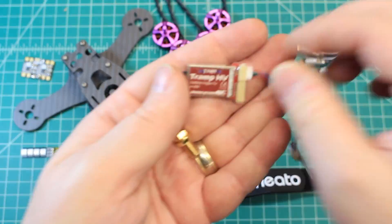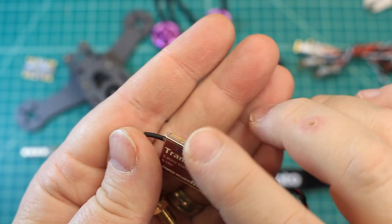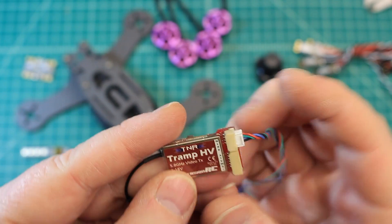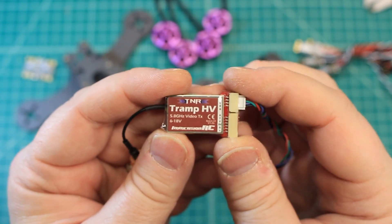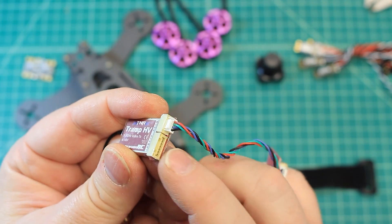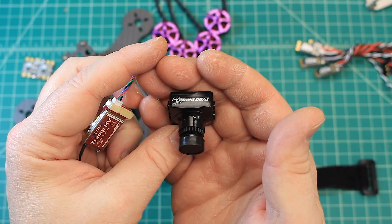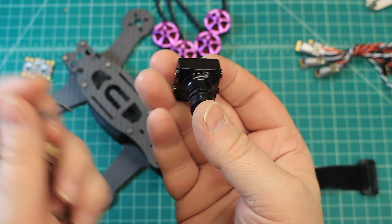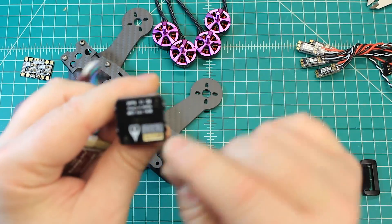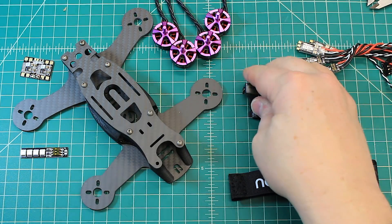For the VTX, we've got the Tramp HV. This one you can safely run between 6 and 18 volts, so you can run your 4S into this directly without worrying about spikes from the ESCs. You plug directly into it and run your 5 volts to your camera. The camera we're running is the Pyro Drone Arrow, which has a built-in OSD — a really great, super simple OSD system. It's got a little plug that you can mount inside your craft and push buttons to make changes.